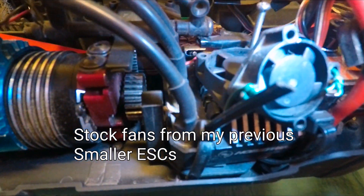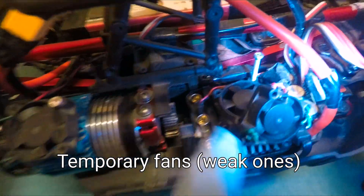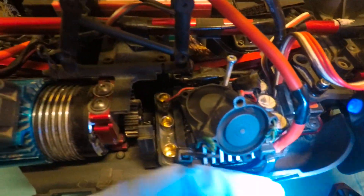This one is using recycled ordinary fans from previous broken ESCs — there are two fans there, a small one and a big one. Running on a 4S battery, I'm showing you the custom fans they put in. It's still producing a lot of air — not really bad.